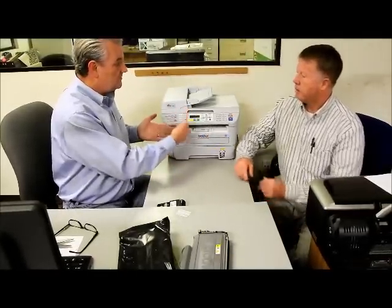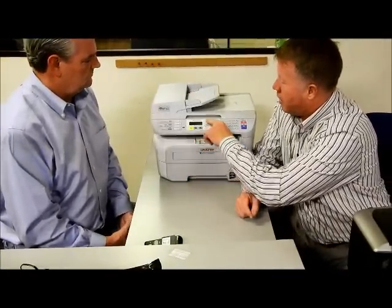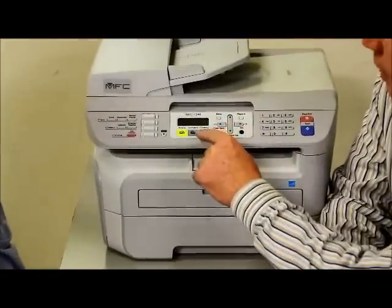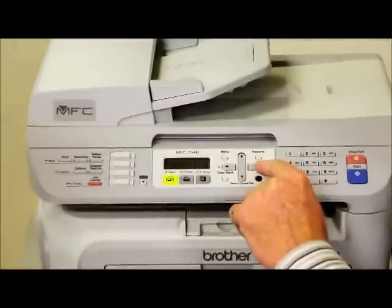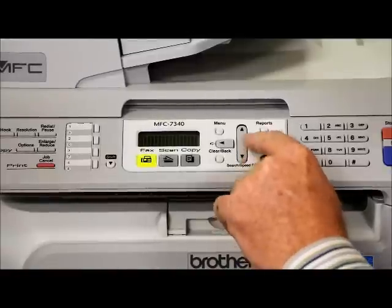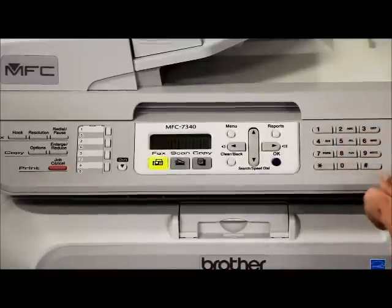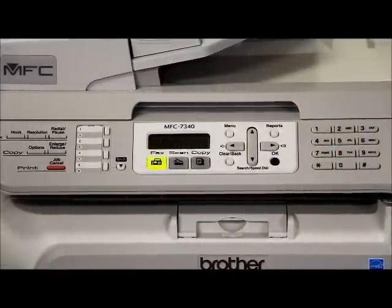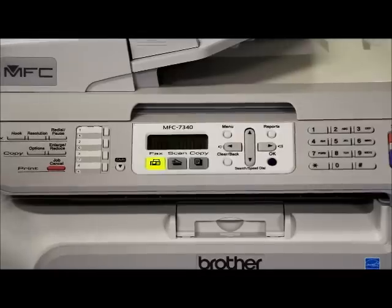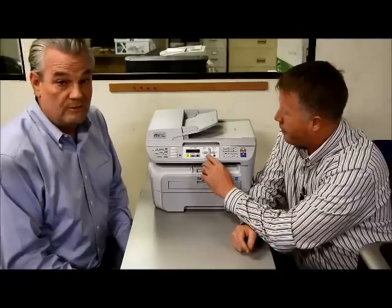Once you've put that in, it's going to go through a reset process. After that, if you want to print a test page, press the menu button and go to the right arrow until you see it says 'print test page,' then hit start and it will print right out. That process is also in your owner's manual. Or you can simply go to your computer and print a page.